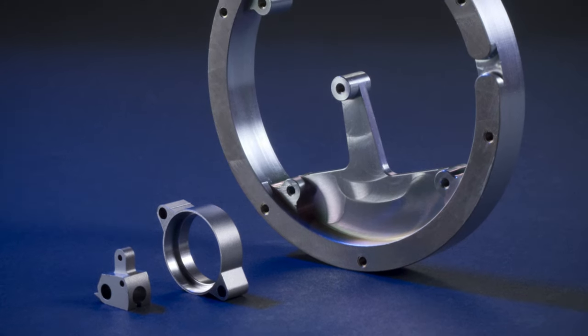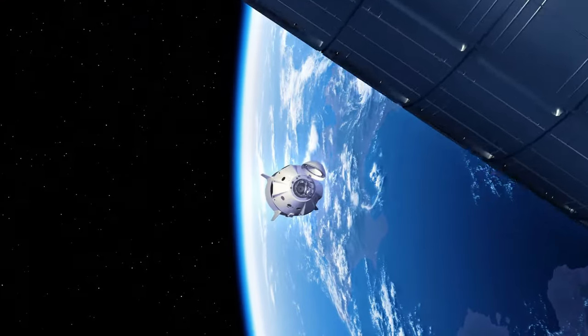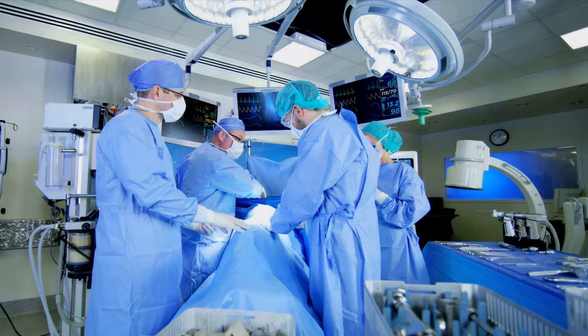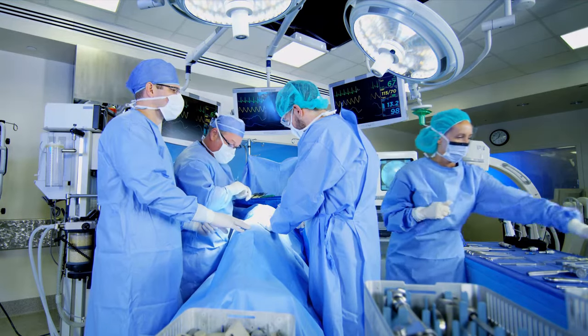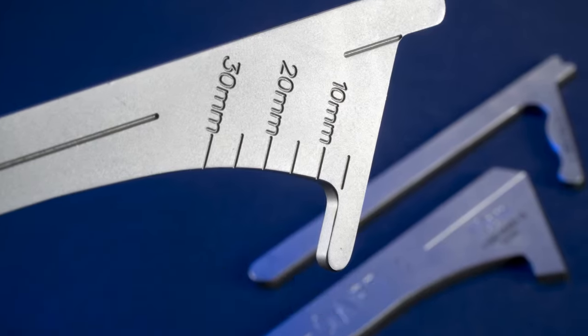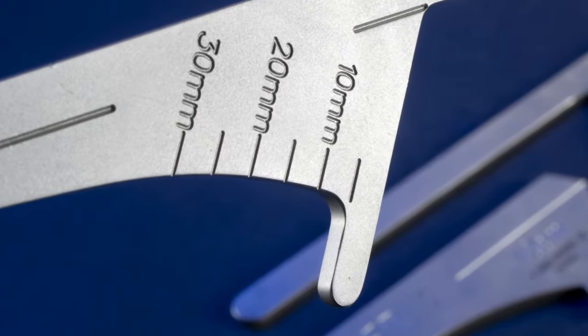Today, wire EDM and sinker EDM processes are factored into aerospace components to achieve remarkable designs and results. The medical industry uses EDM to help manufacture medical devices for orthopedic instruments, implants, cardiovascular surgical devices, and many other components.